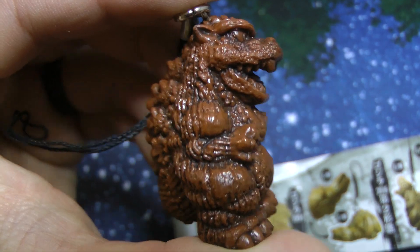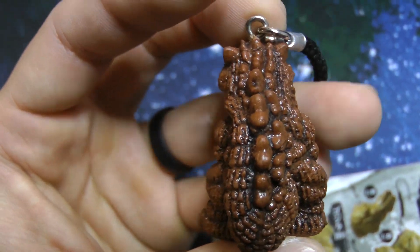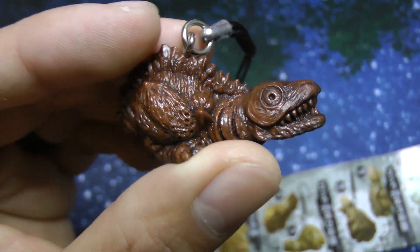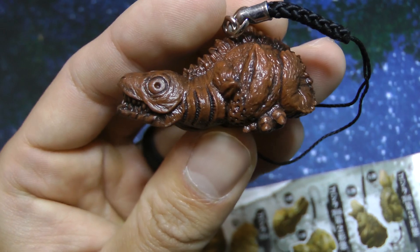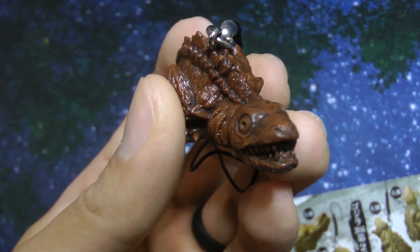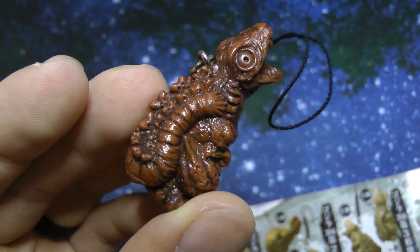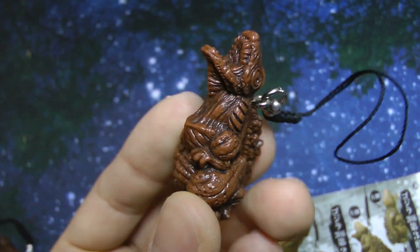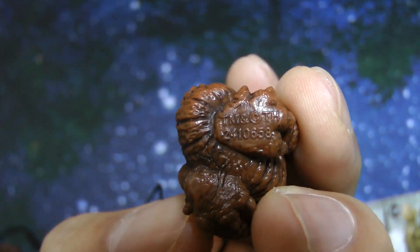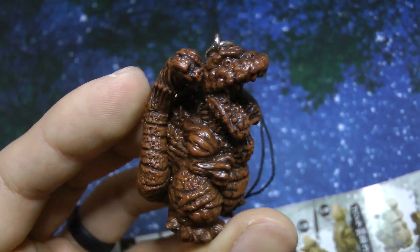Here you can see them a little bit more up close. Netsuke in Japanese means a small carved ornament made of either ivory or wood. The size of these figurines are approximately 4cm long, and they come from the Japanese Gashapon machine.